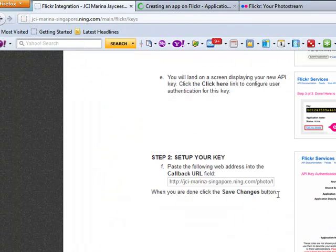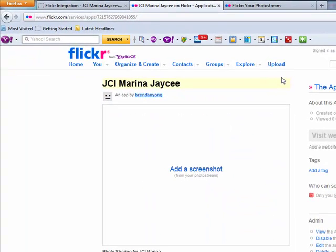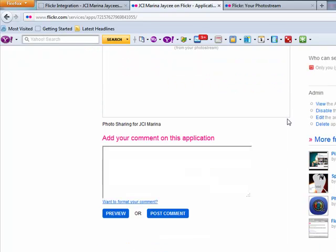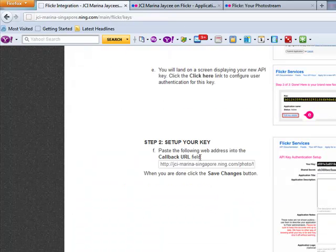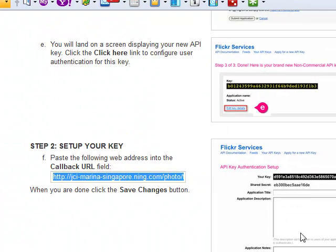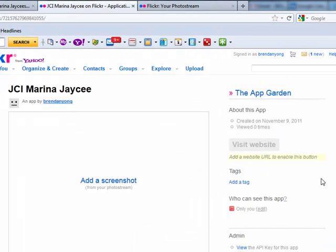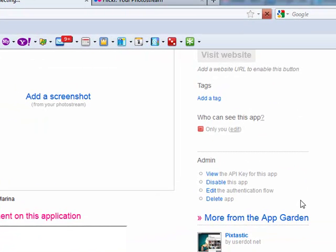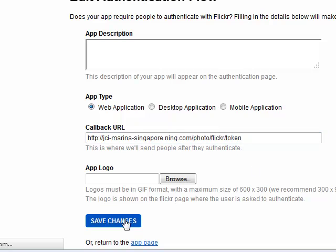Copy the API key and follow the next step, which is to set up your app by going to 'Edit app details.' According to the instructions here, paste the website URL which is stated there. There should be a place to enter a callback URL — yes, there it is. And you're done on the Flickr setup.